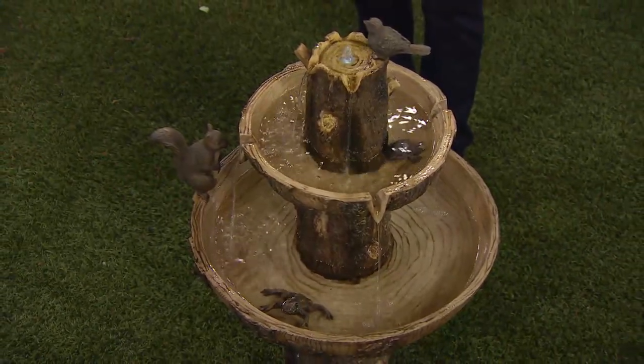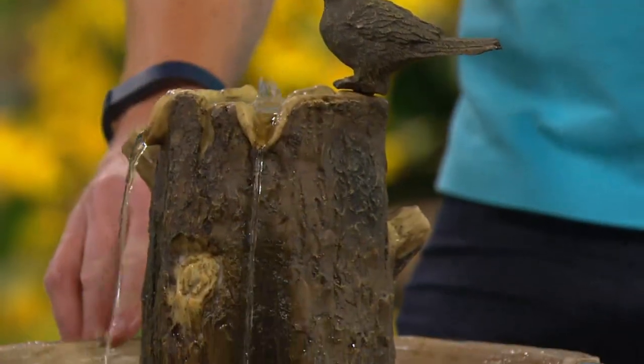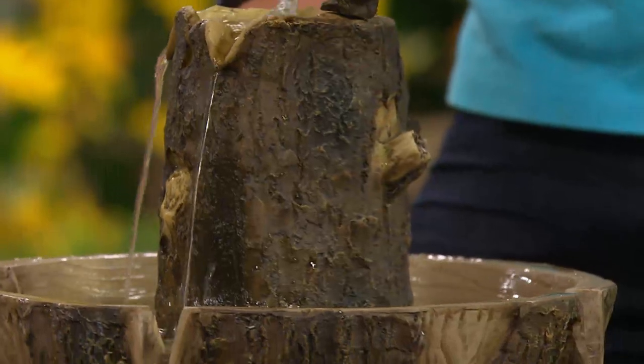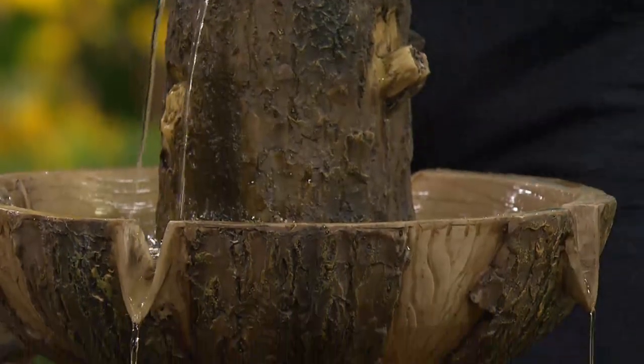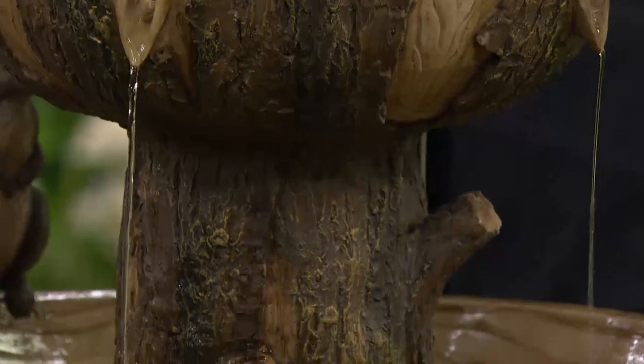There's a little bird, squirrel, and frog, and look at the actual trunk — the tree looks great. We wanted to make sure it had that complete realistic look so that when it's in your yard, it literally looks like a wood log with water pouring through it.